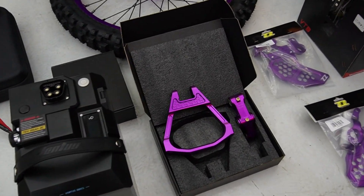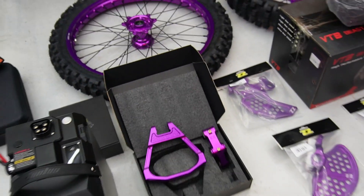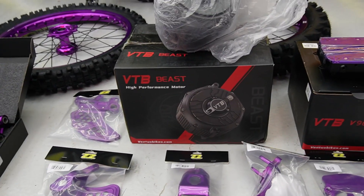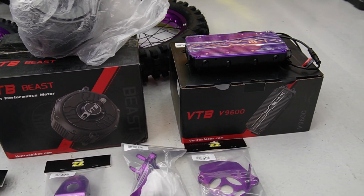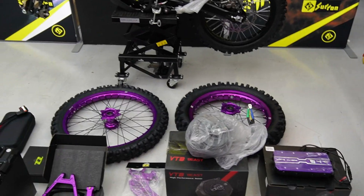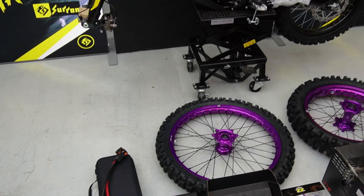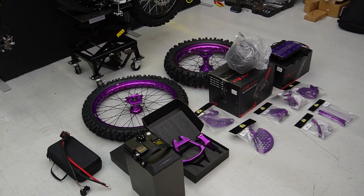I'm going to show you the fast charger later — that's the power harness. Then we've got foot pegs, the linkage kit which is also our own design, all the anodized stuff, the VTB Beast motor, and obviously the VTB controller. I'm going to get on my way now putting this together. I'll probably do a bit of a voiceover to give you some more information on all the parts and where you can access them.